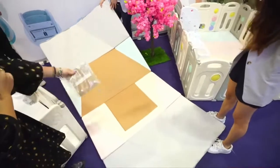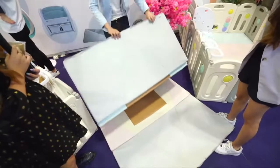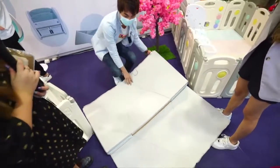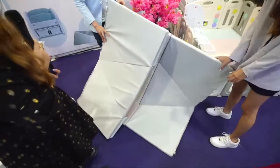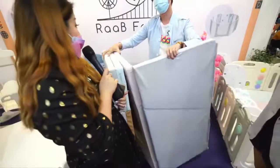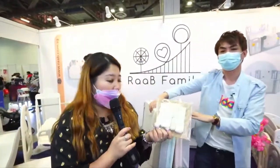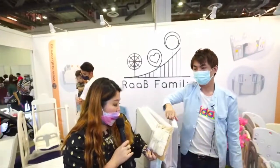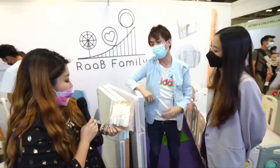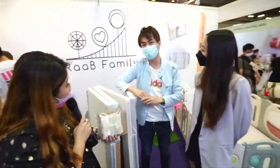How much is this whole mattress set? Currently we are having a discount also — this full set is $233. We also provide free delivery for all our products. That's a 10% store-wide discount. You will also receive a free gift — this is the organic cotton washcloth for infants. The usual price is around $19.90.